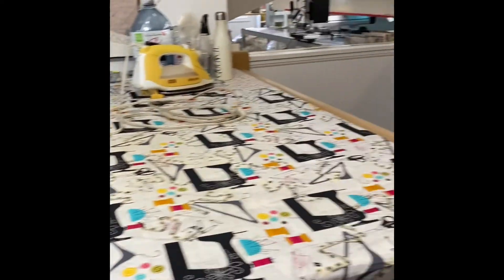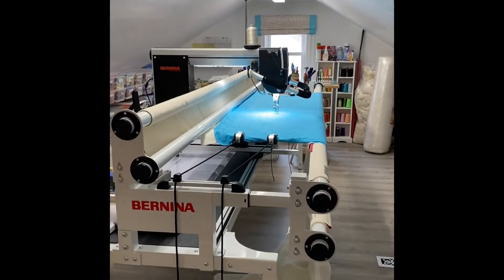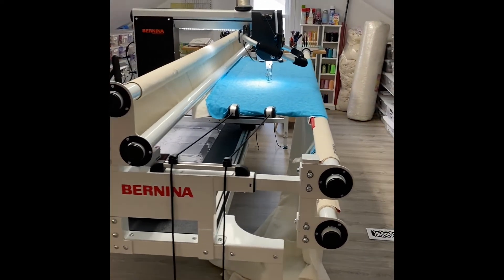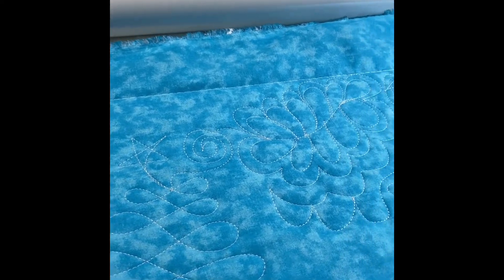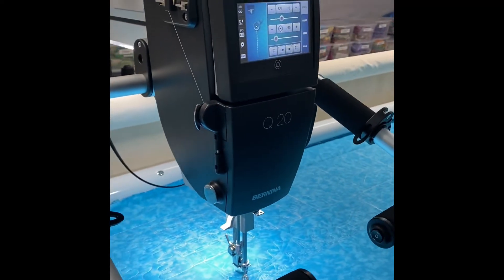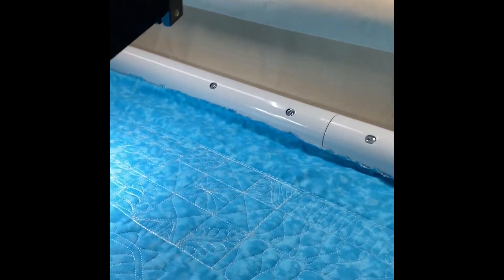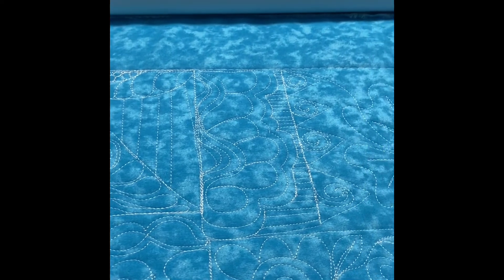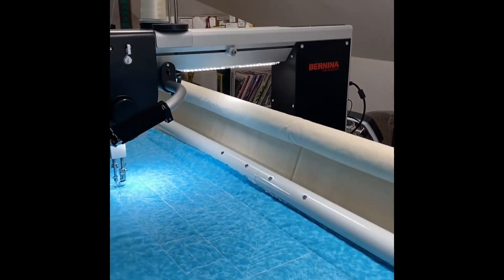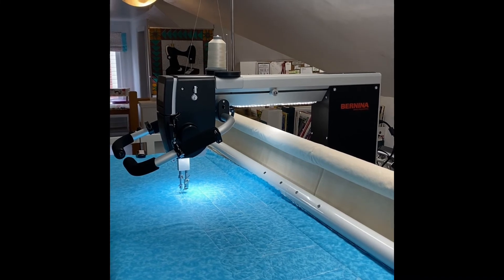Now I'm going to show you my new baby — my Bernina Q20 machine that I'm super excited about — with the studio frame, which is a 10-foot studio frame. I just got this yesterday so I've had a little bit of time to play with it and I'll show you a few things I've been doing on it. This is an amazing machine with so many functions. It produces smooth, quality stitching — absolutely gorgeous work already. I can see the potential and it's going to be a fantastic addition to my sewing studio. I can't wait to show you more features. I hope you enjoyed my studio tour today — have a great day!